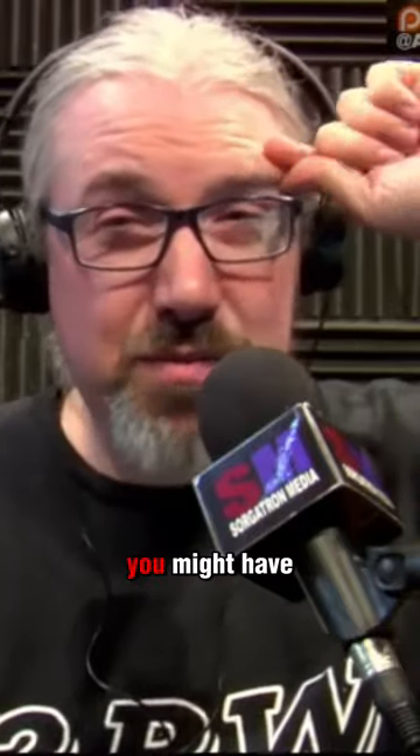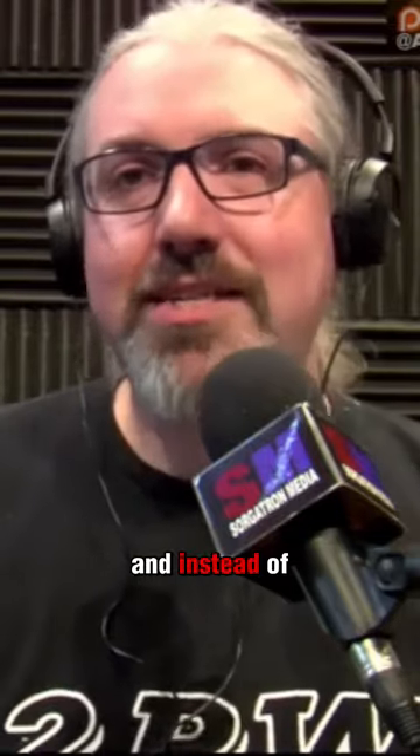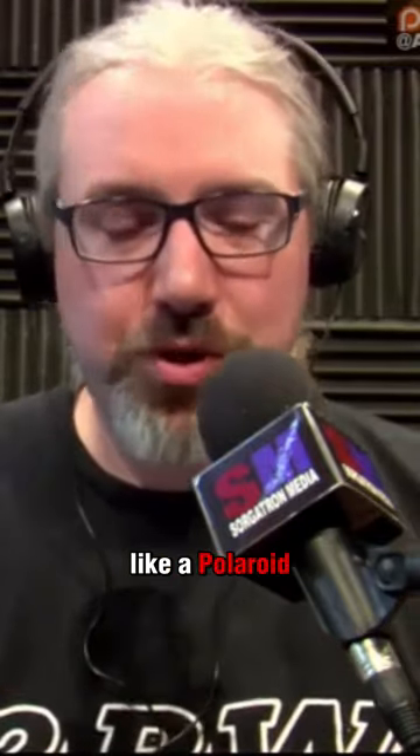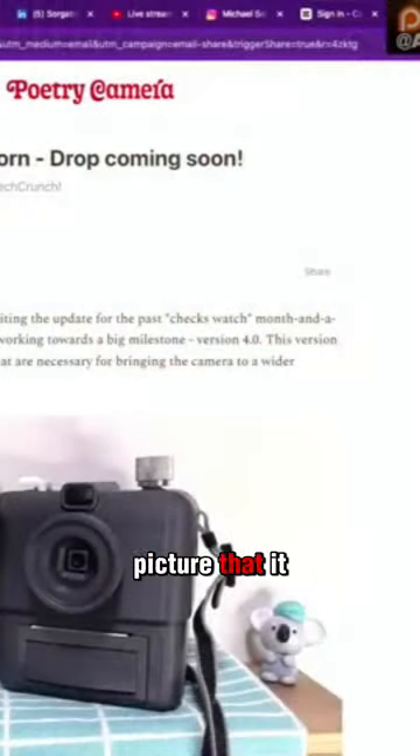I have an update. I believe — was this a Potter? Who had the poetry camera? I think that was me — yes, I think that was Potter. Katie, I think you might have been on the show when this happened. Do you remember the poetry camera? The poetry camera is the one where you take a picture, and instead of printing out the picture like a Polaroid or sending it anywhere, it literally writes a poem based on the picture that it took.